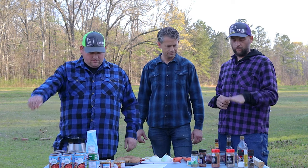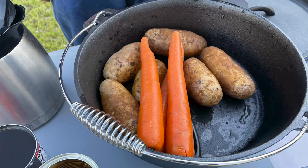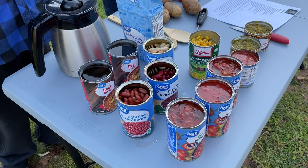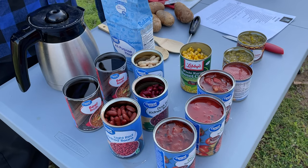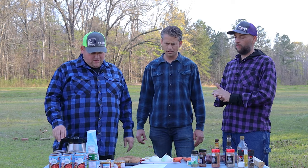We'll go over ingredients real quick. Obviously we got elk for our protein. We're gonna be throwing in some carrots, onions, potatoes. We got some kidney beans — white and red — and then we got some fire roasted tomatoes, some green chilies, some corn, and then a little bit of beef broth to bring it all together. We're gonna be cooking it in a Dutch oven over a fire.